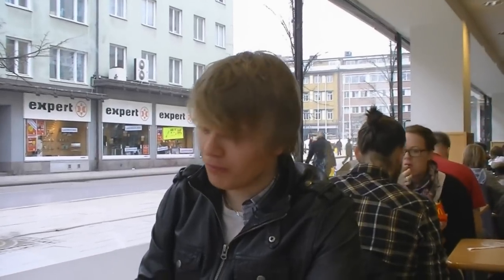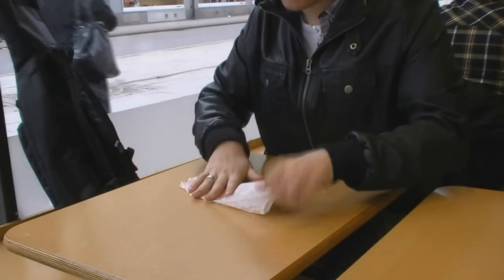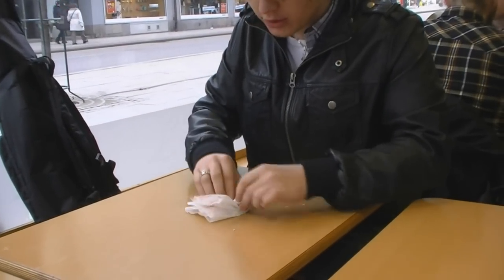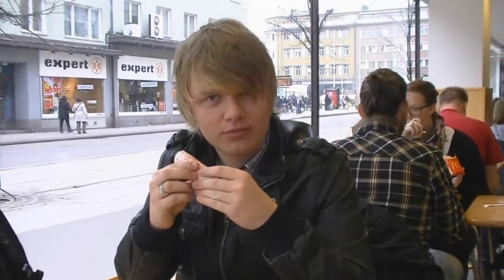And then to our last problem — what are you going to do with the waste? You like this, you wrap it together, you make a small sausage, like this, and then you throw it.